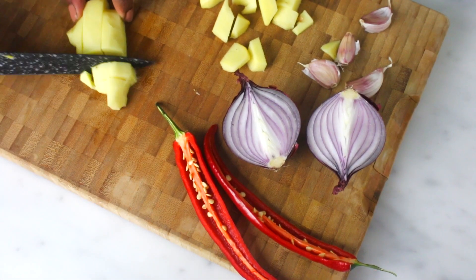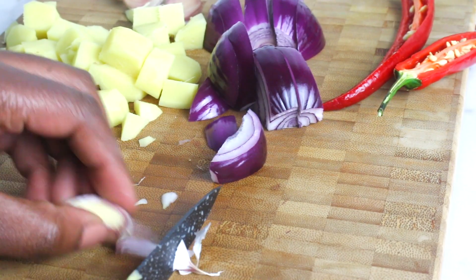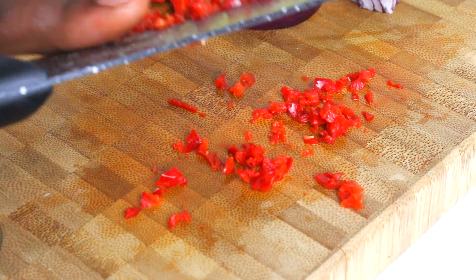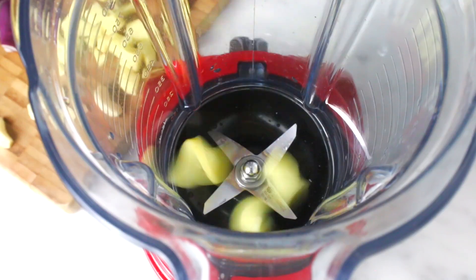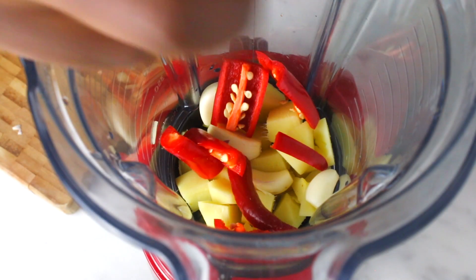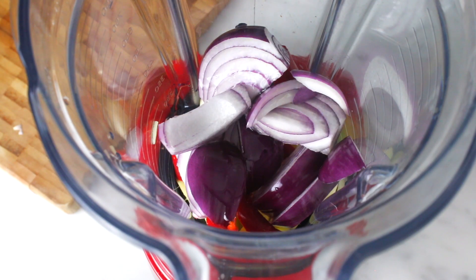For the curry paste, cut the ginger and onions and peel the garlic. I used two chili peppers — I cut one chili pepper for the paste and saved the other to add to the curry later on. In a blender, combine ginger, garlic, chili pepper, and onion. I'm also adding a bit of coconut oil to help blend it into a smooth paste.